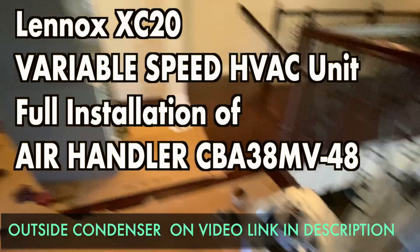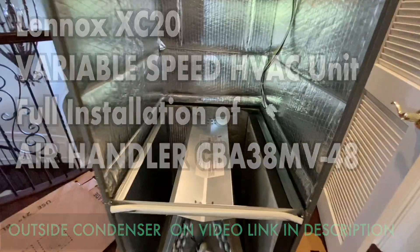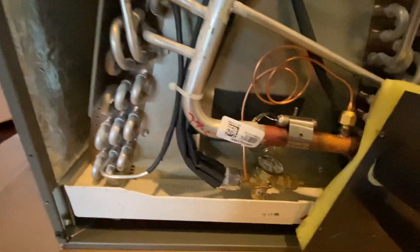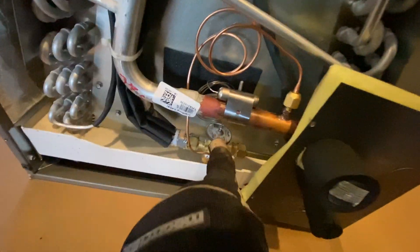Here's the Lennox XC20, let me show you from inside. This is the one with the quantum coil — they fixed the coil, it used to be copper but now they changed to quantum so they don't have those coil leaking issues. You have a plastic tray and a TXV — it's a fairly well-made unit.